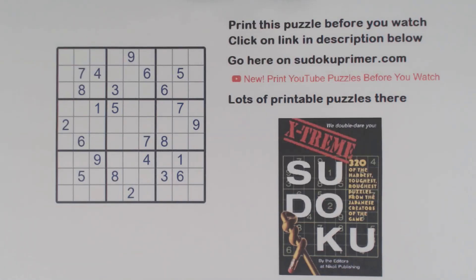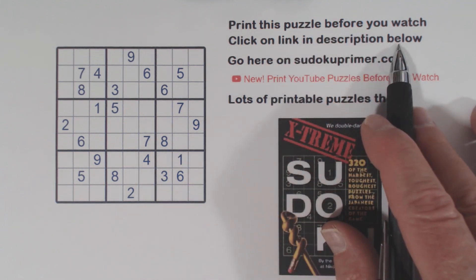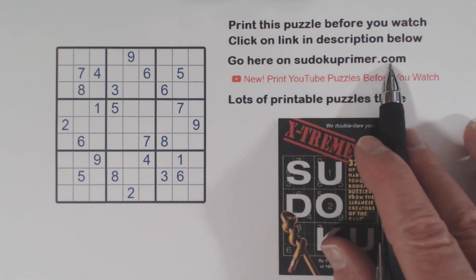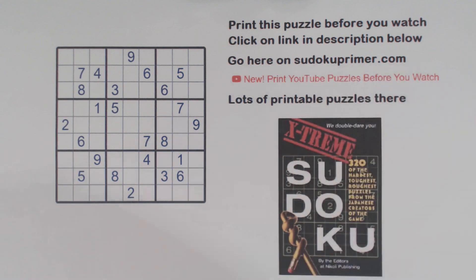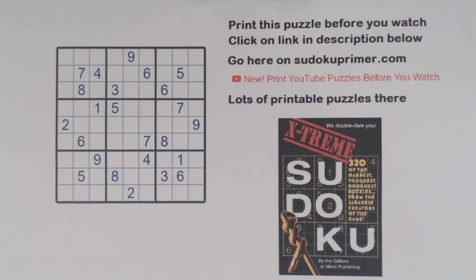On this channel, we solve Sudoku puzzles without writing candidates. If you like these videos, please subscribe to this channel. You can print this puzzle before you watch by clicking on the link in the description below. You can go to this menu item on sudokuprimer.com to find lots of puzzles that you can print and solve, and there's a video for each puzzle so you can see how each one is solved if you need help.